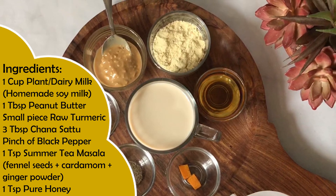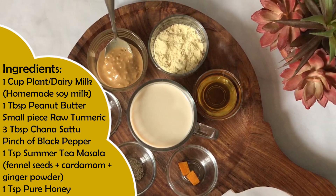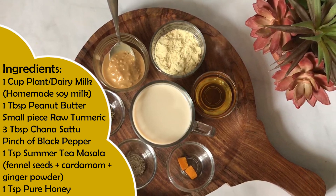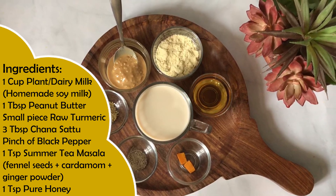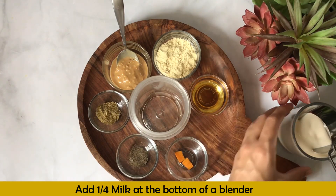Then a pinch of black pepper or kali mirch, 1 teaspoon of summer tea masala — I will provide the link in the description — and 1 teaspoon of pure honey.